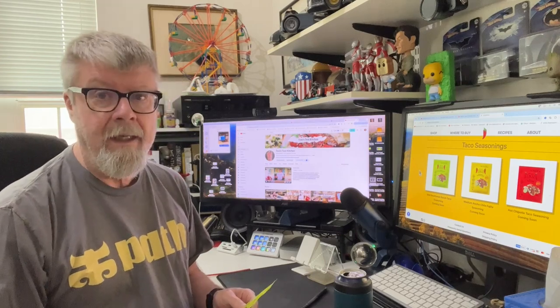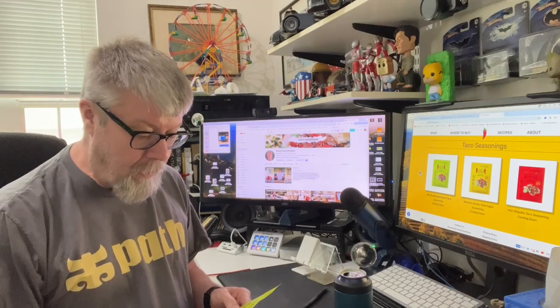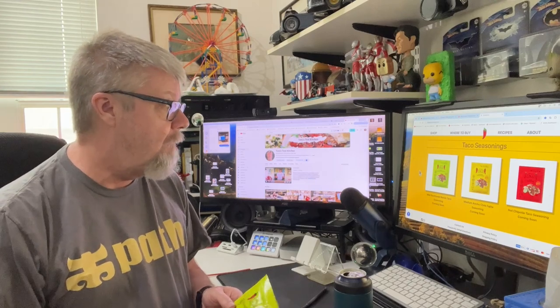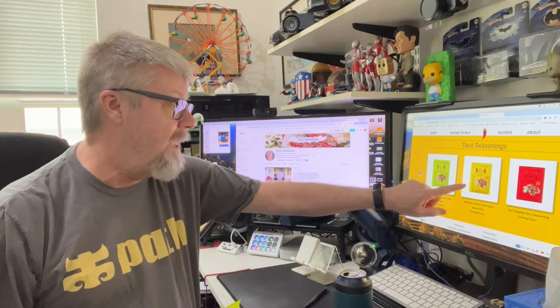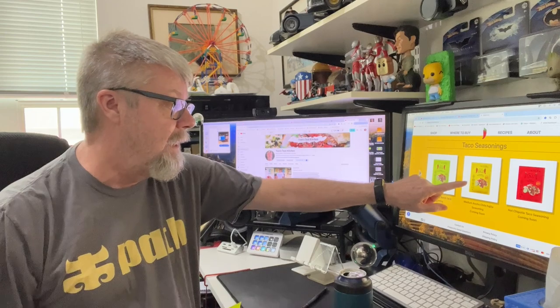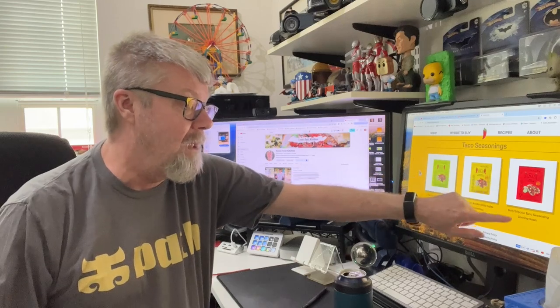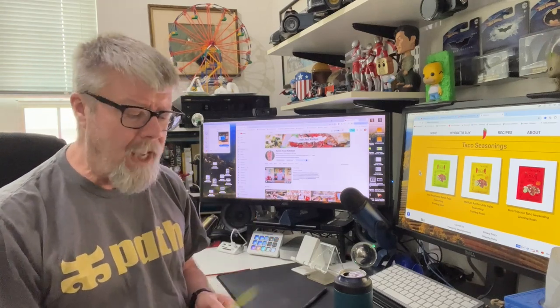This really intrigued me because it's a Southwest Ranch — it sounds different than, you know, a Taco Bell or something you'd normally make at home. It says 'uniquely different.' At Walmart they also had a medium ancho chili fajita seasoning and a hot chipotle taco seasoning, both listed as coming soon on their website, but Walmart had all three. I decided to go with the mild because my wife doesn't like hot spicy food.